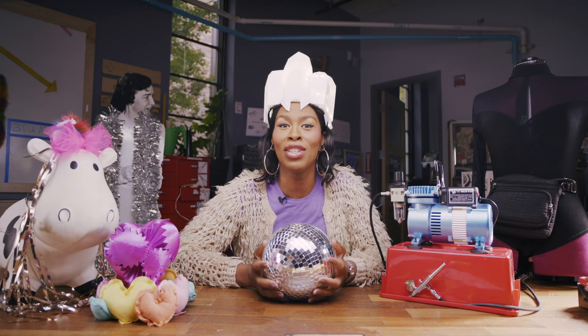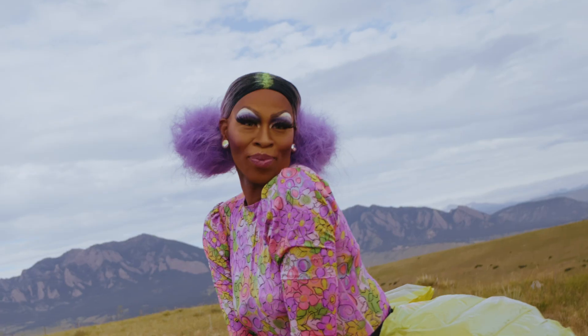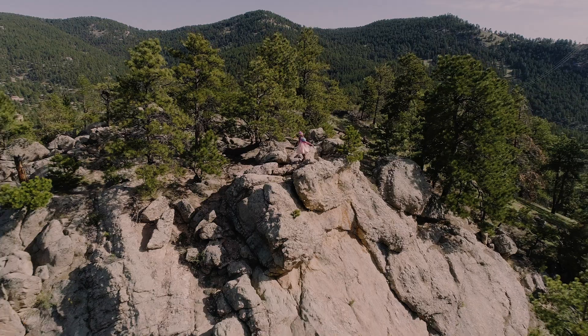Each week you'll come along with me as I create something fabulous using cutting-edge tools and technologies. Then I'll put it through my patented twirl test to make sure that it's stage-ready. That's right, we twirl with our tech, because you know what they say: the family that slays together increases their socioeconomic status together.